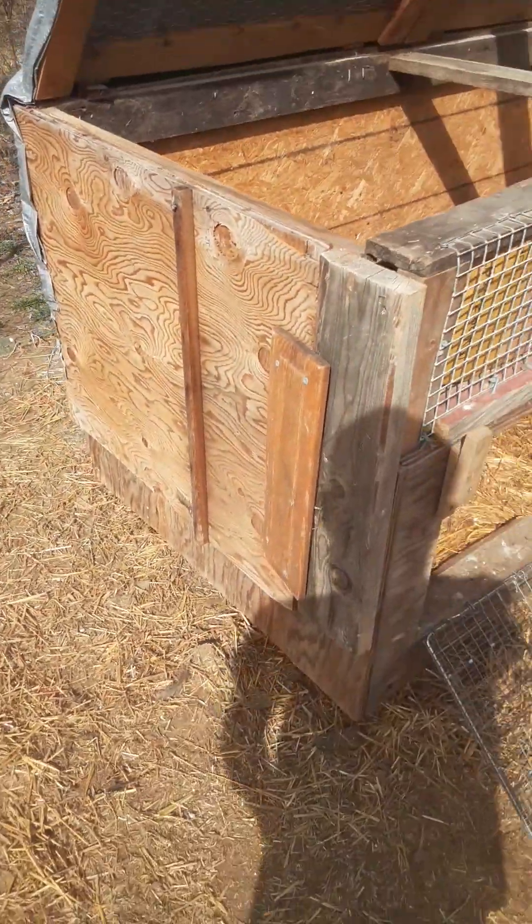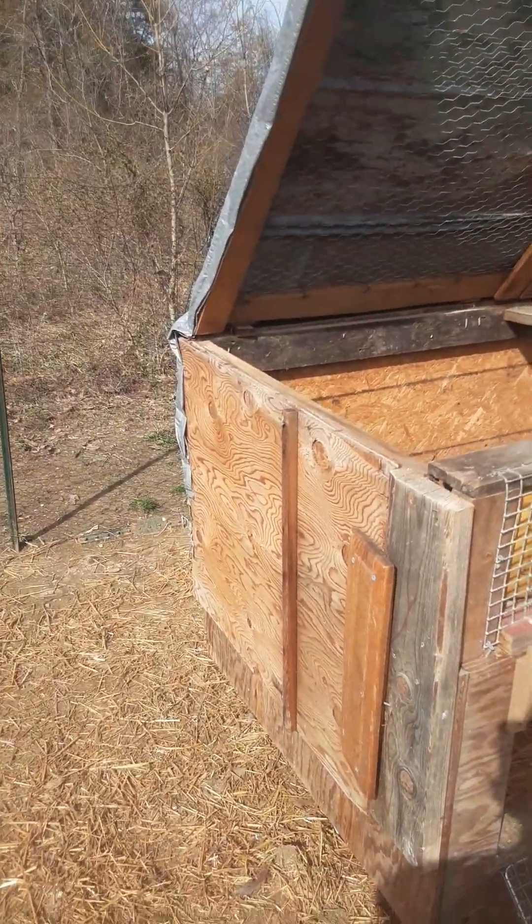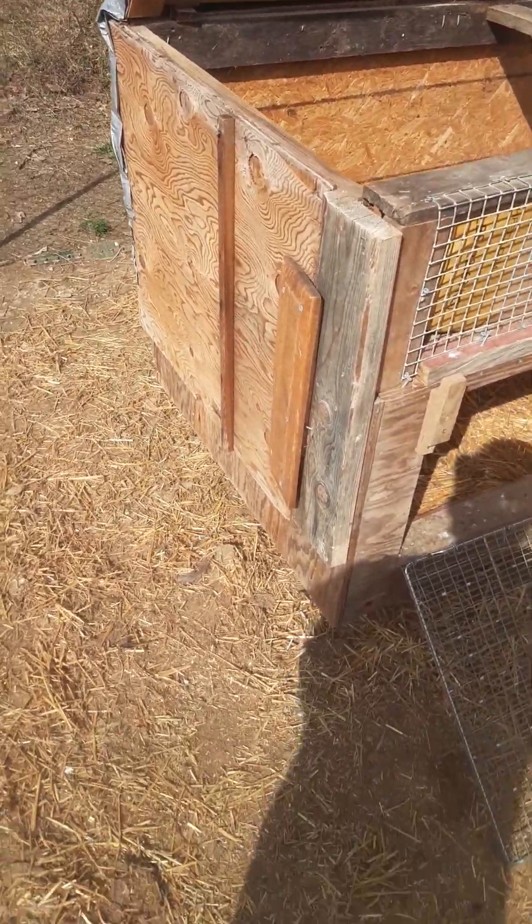This is Redneck Ridge here. I promised a while back to do an update video on the chicken coop, so this is a chicken coop update.